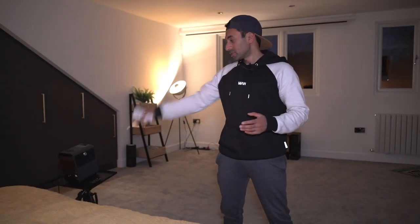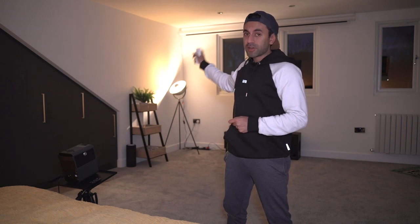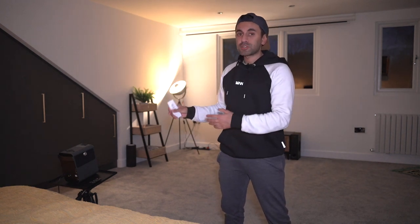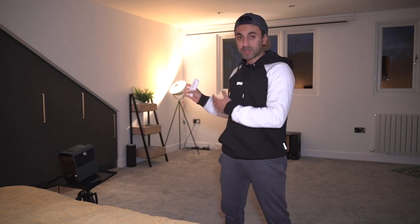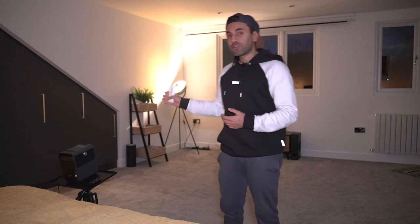I've just set up my projector there on the little tripod stand. You can set this up to a maximum of 6.8 meters away from your projection screen, which should give you around 200 inches of viewing experience. Mine is actually 4 meters away and my screen is about 120 inches, so it should fill that up almost fully.